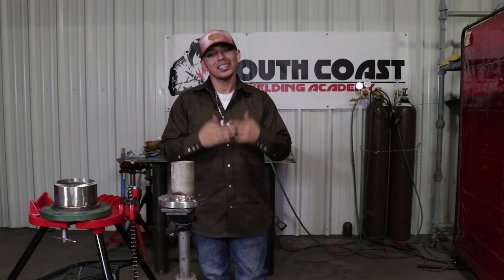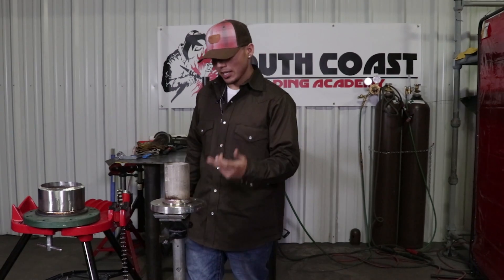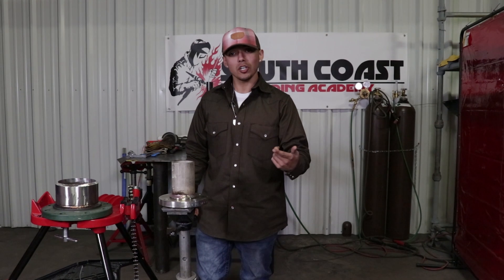All right Weld 2 family, there you have it — how to fit up and weld socket flanges. I gave you a glimpse of both: I gave you 309 and also some 308 stainless. Hope it helps you out. Remember: burn, learn, and eventually y'all gonna earn. Y'all have a good one.